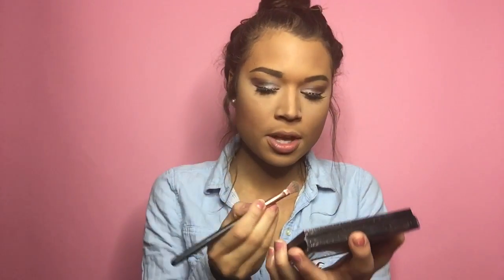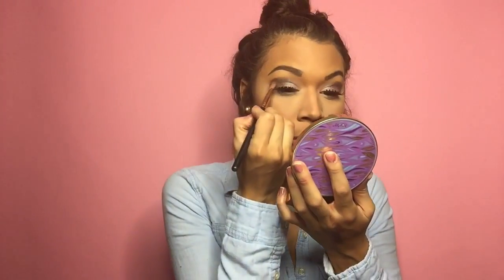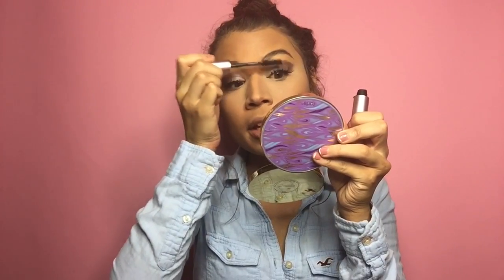I feel like everyone this year is trying to be the Joker's girlfriend for Halloween. After I saw Suicide Squad I kind of wanted to be her too, but everyone and their mom is trying to be her this year, so I don't really want to do a tutorial on her. I want to do face makeup looks. I'm also going to try not to wear any eyeliner with this look — I feel like it doesn't need a winged eyeliner — trying to step away from that.